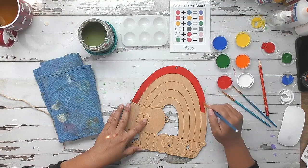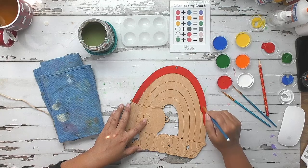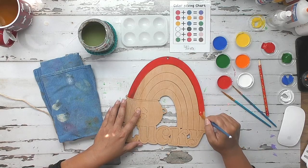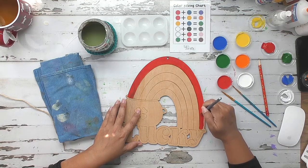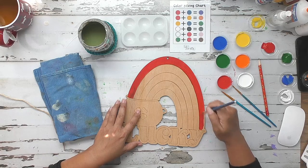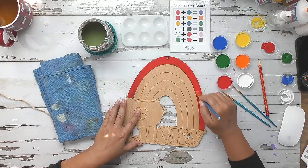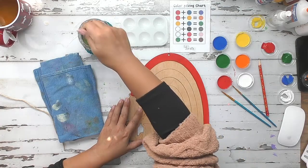All of the door hangers also come with score marks — little etched lines in the wood — so it's really easy to follow the lines. And if we accidentally paint over them, because they're etched into the wood, they're still super easy to see even after we paint over them. All right, one part done.